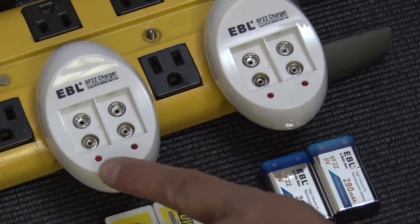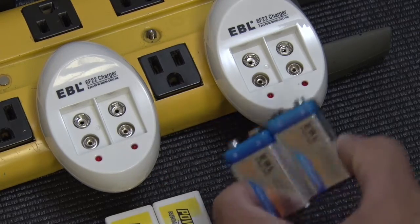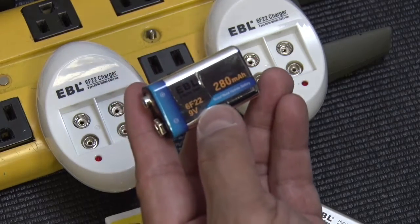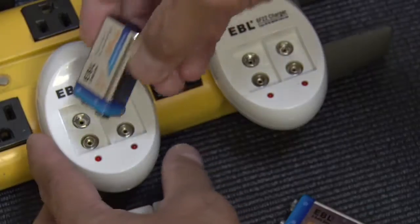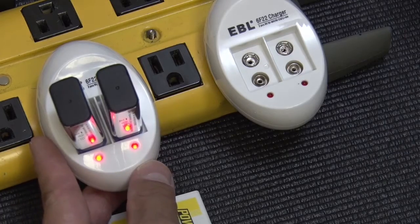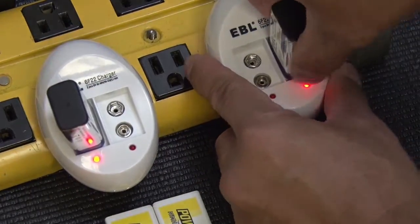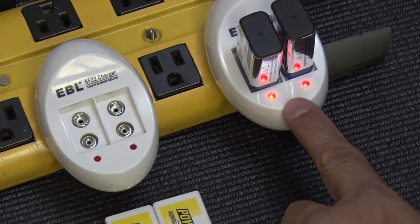Here we're testing two EBL 9-volt battery chargers. First thing we're gonna plug in is the EBL branded 6F22 9-volt 280 milliamp batteries. They seem to work fine. I'm gonna switch over to the other charger — they seem to work fine as well.